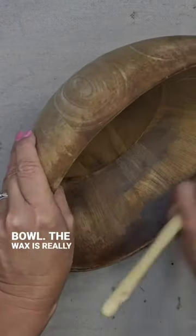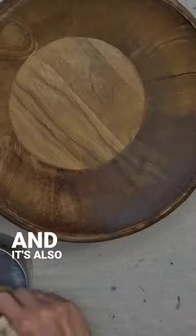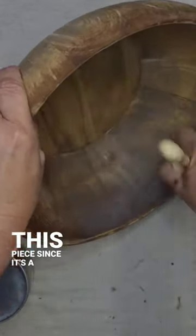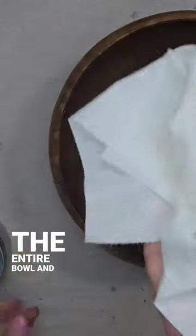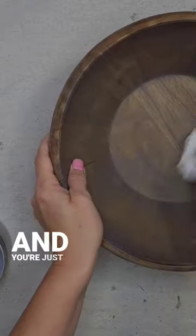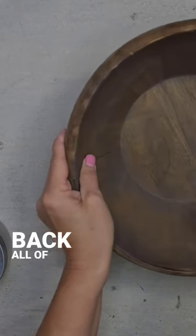The wax is really going to get into the grains of the wood, and it's also going to seal up this piece since it's a wax. So you're just going to apply it to the entire bowl, and then you're going to take a paper towel and just wipe back all of the excess.